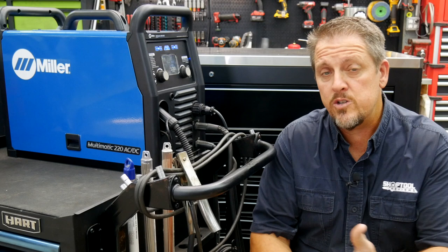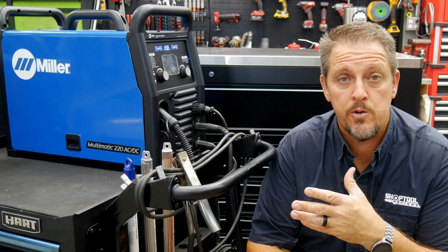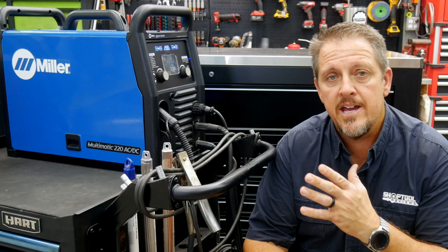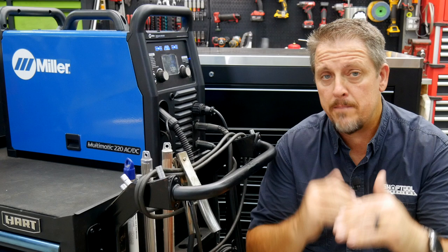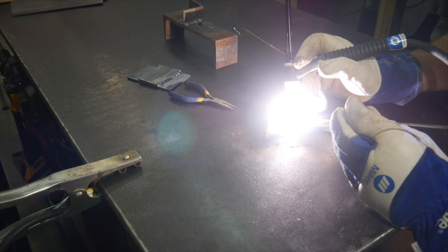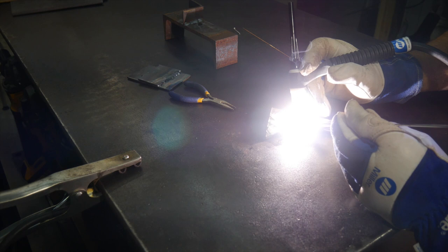After having the Multimatic 215, the 220 is just a major step up. The 215 was a great machine, but it just didn't quite give us the flexibility and all the options that the new 220 does. It's really stepped up the game, and we really like where it's headed. You get the high-frequency side, and we can now TIG aluminum that we couldn't do before. It's raised the bar on our max capacity for what we can weld with steel as well as aluminum.